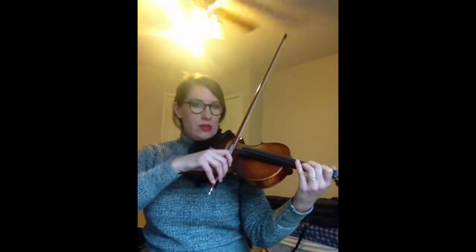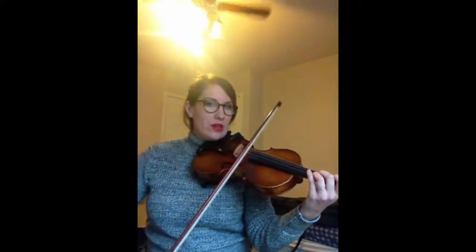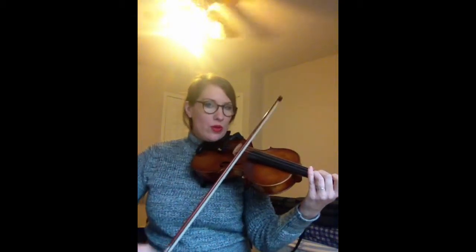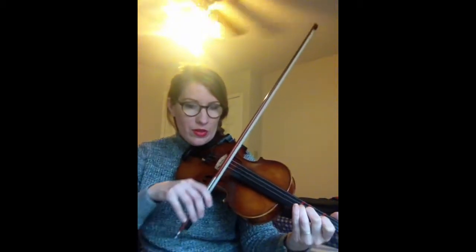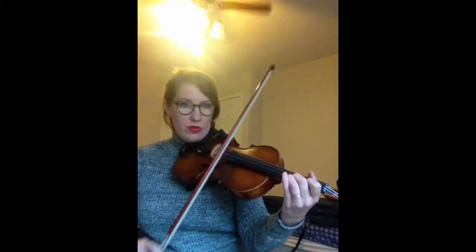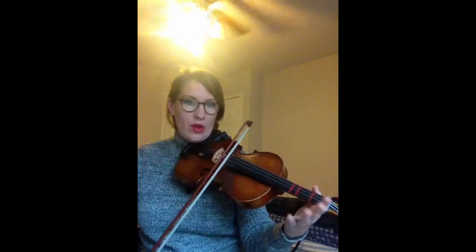Ready, play. Two, two, three, three, two, two, one, one, two, two, three, three, two, one, open, open.